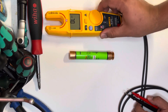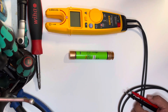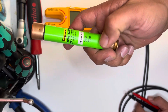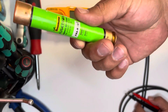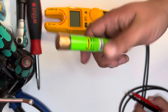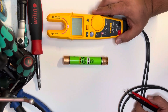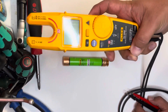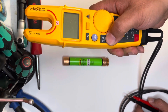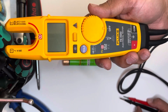Hey guys, this is John Spear with Warhammer Electric. I wanted to show you guys how to test a fuse that doesn't have a window. This particular fuse doesn't have a window — it's the perfect subject for our discussion. It's a pretty simple process if you have a Fluke or a meter that has an ohm setting.